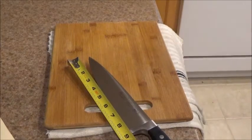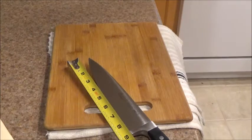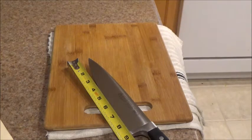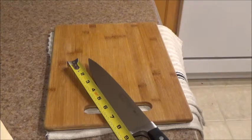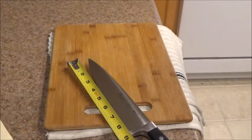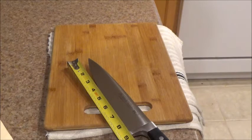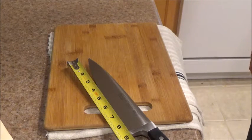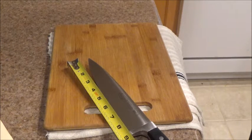Welcome! Today we're going to be taking a look at the Winco 8-inch chef's knife — the Winco Acero series. The knife measures in at just over eight inches, at eight and a quarter for the cutting surface. I've had this knife for about six months now and it has been a pleasure to work with. I strongly recommend it. That said, it does have a few pitfalls and I'm going to be talking about these today.